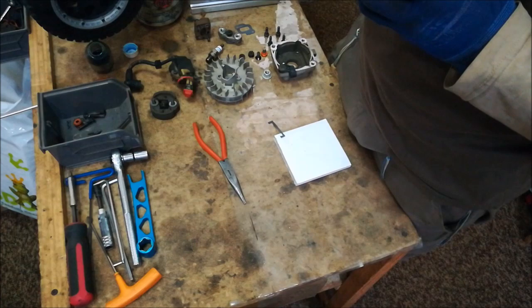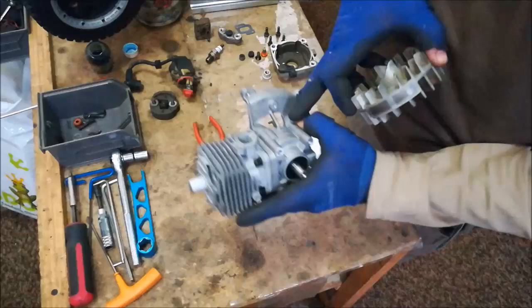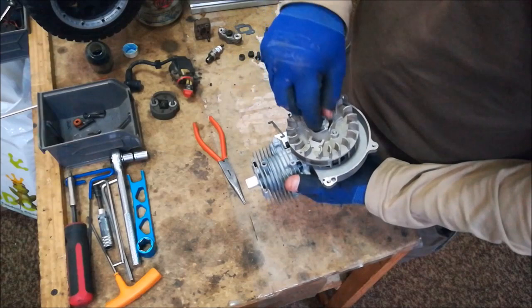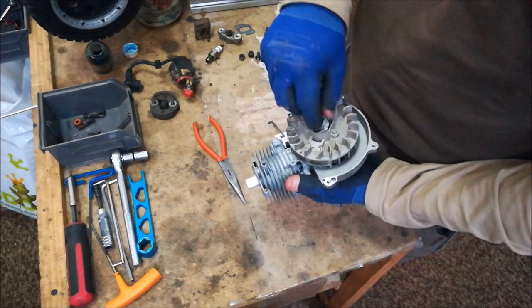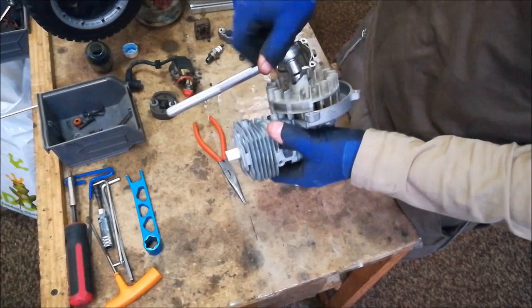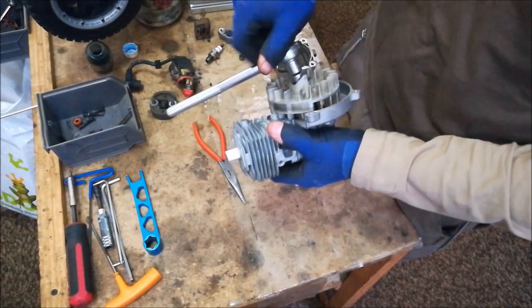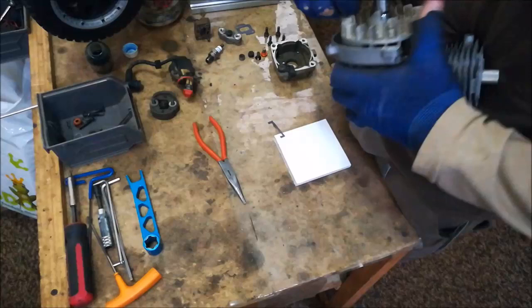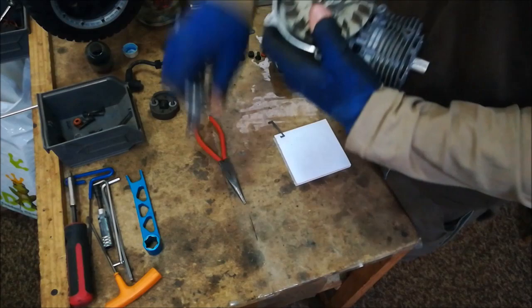Line up your flywheel — it has a little slot that must go right over the key. You can look through the holes in the flywheel to make sure you've slotted it properly. If you do not do this right, the timing of your engine will be off and it will not start. Next, use a 13mm flywheel nut — some use 12mm, but most are 13mm. Tighten it nice and tight. The crank is tapered, so as you tighten it, it will pull the flywheel on and hold it in place. You can put quite a bit of force on it — you do not want the flywheel coming off.